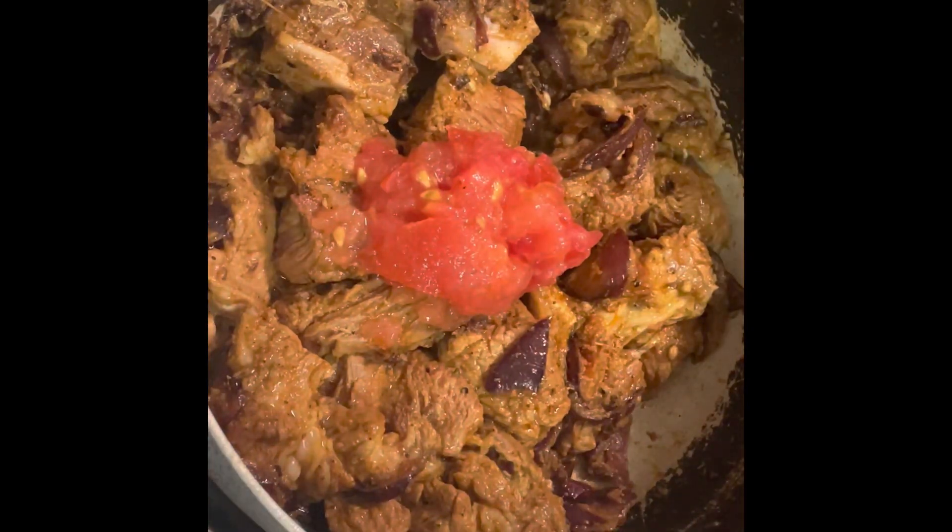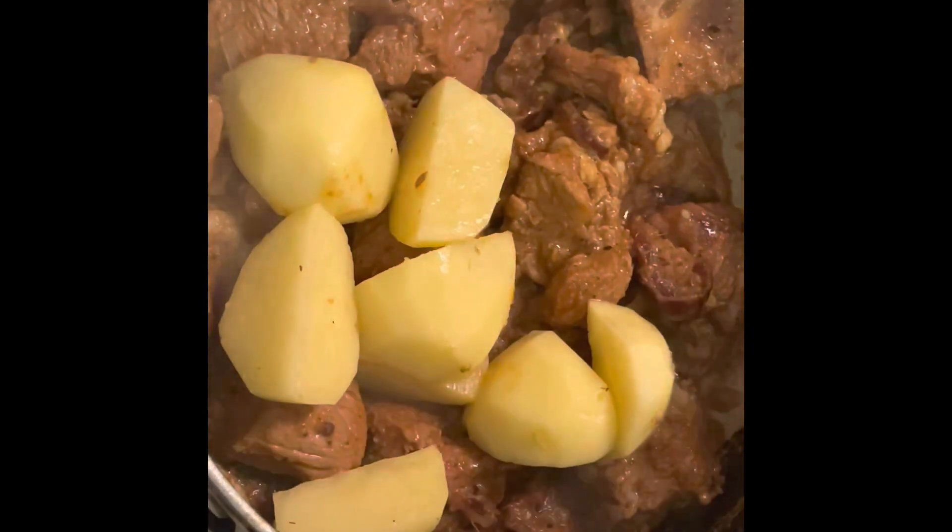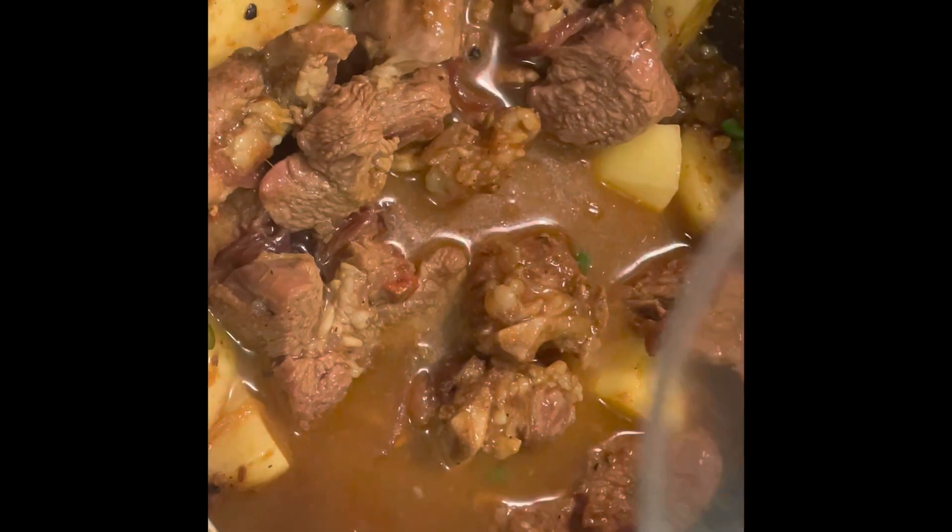Now add in the half tomato that you had chopped up. Continue mixing and add in three chopped green chilies. Keep mixing until the oil starts to separate. This is completely optional, but you can add in potatoes if you would like to. Add in the potatoes and mix it around. You want to add in one cup of water and cover and let this cook until the meat is tender.